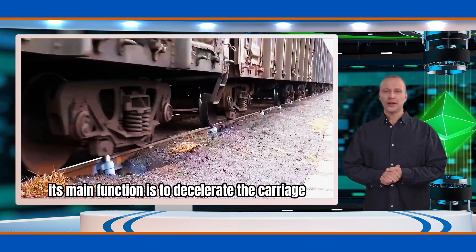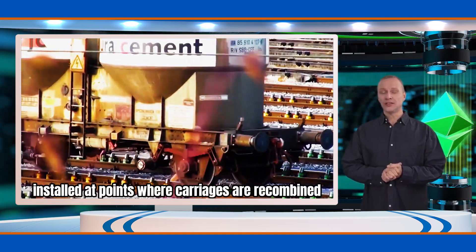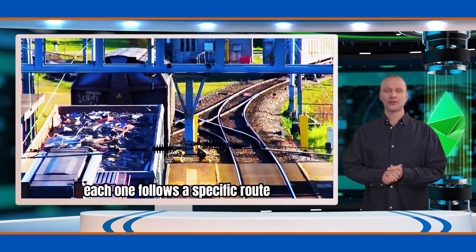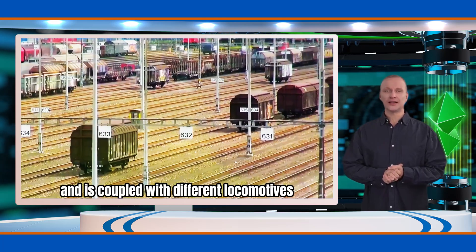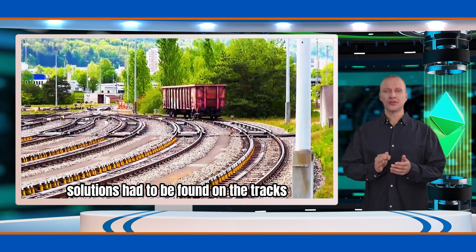It's called a deceleration top. Its main function is to decelerate the carriage. Installed at points where carriages are recombined, each one follows a specific route and is coupled with different locomotives. Since carriages lack brakes, solutions had to be found on the tracks.